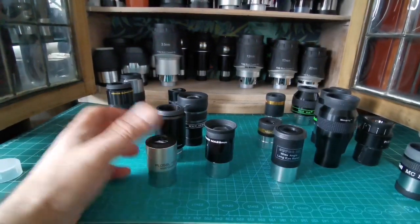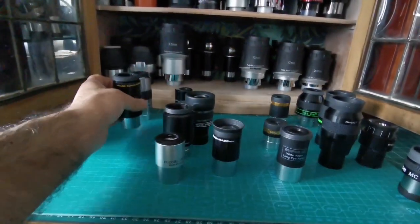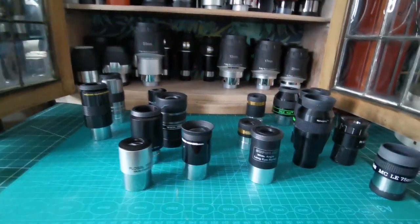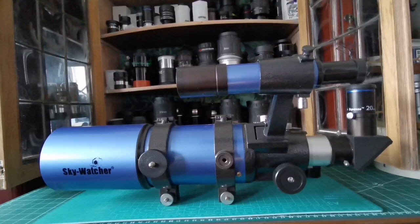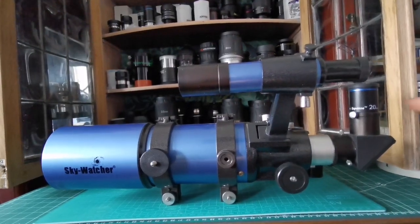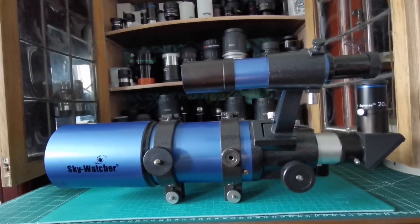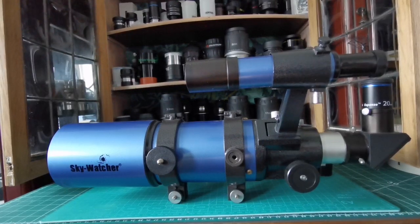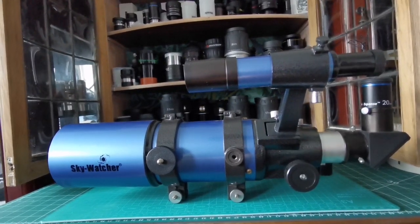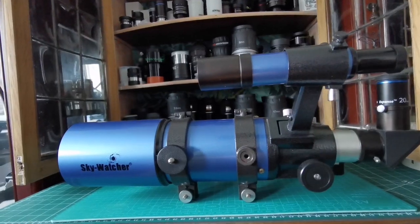Plossl eyepieces are the best affordable option if you can live with the 52-degree field of view — you have a large range of options, including a 40mm and others. These are the top eyepiece choices for the Star Travel. I'm also using this cheap Orion eyepiece — the 9mm is very good, as is the 6mm. This 20mm I just use because its blue color looks nice displayed with the blue telescope.